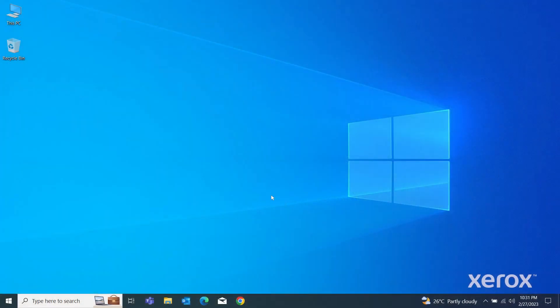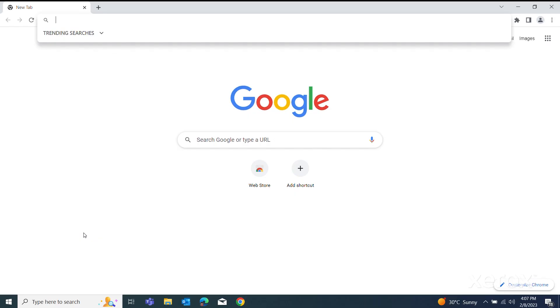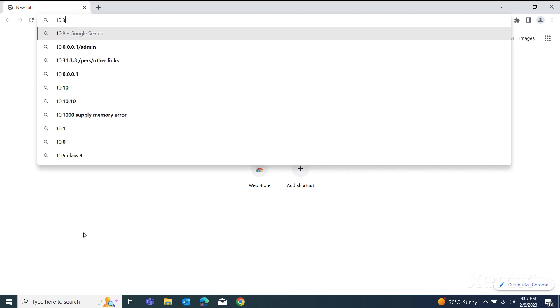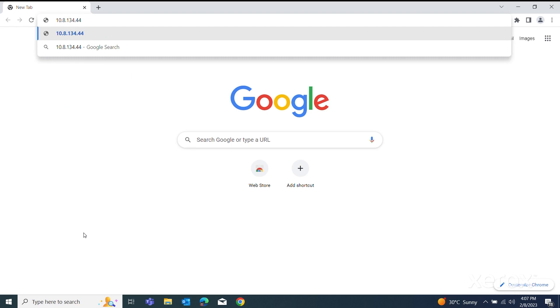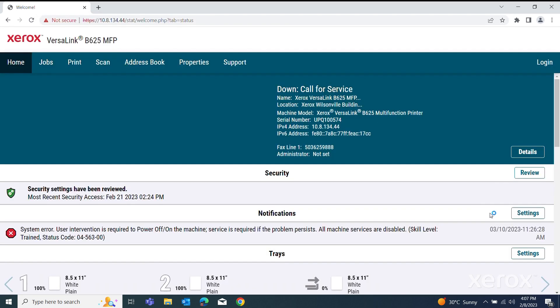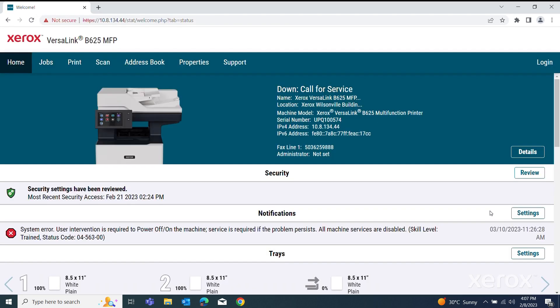On your computer, open a web browser. In the Address field, type the IP address of the printer, then press Enter. The EWS page opens.